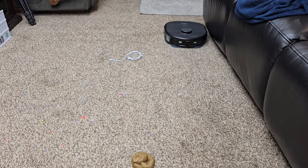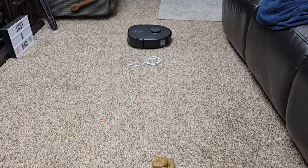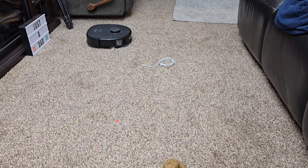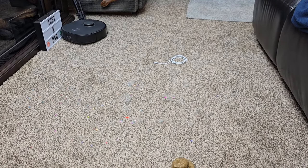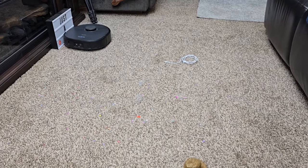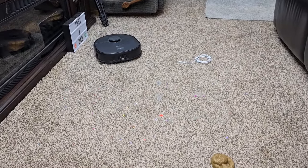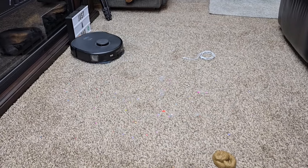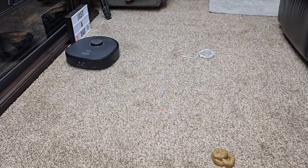You can also have it do carpet first before it wets the mop pads — have it do all the carpet and then come back and do the mopping. That way the mop pads, in theory, would be dry, because when it's sitting overnight they're dry and won't be wet as it's vacuuming.